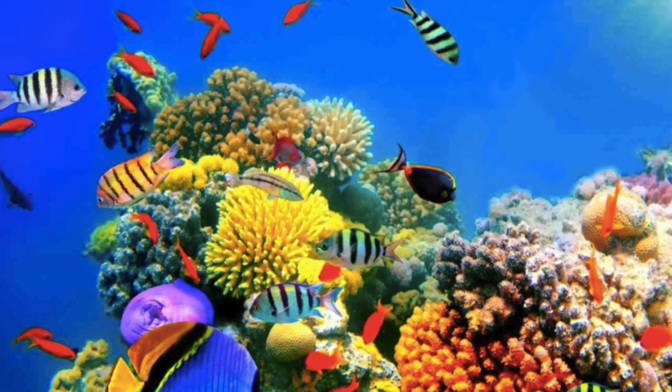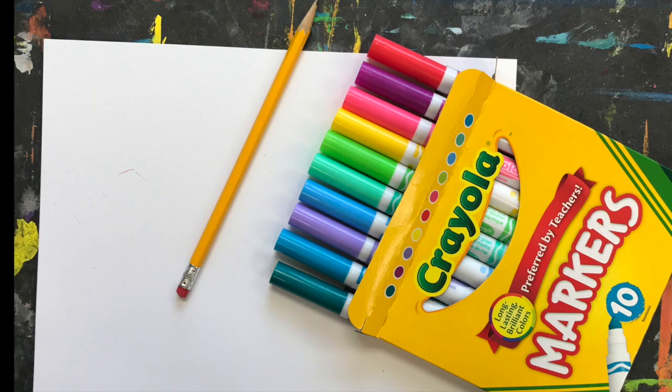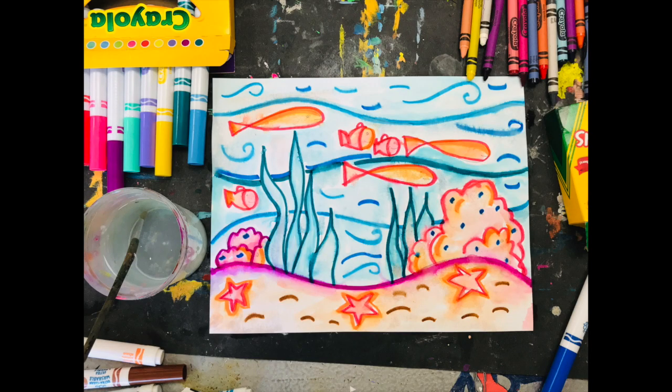Let's get ready to make our art. For your artwork today, you need a pencil, paper, and some crayons. For those of you that have markers, I'm also going to give a demonstration on how to create a watercolor effect using only markers.